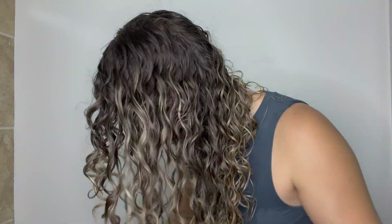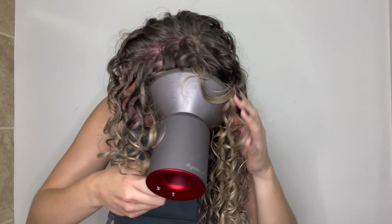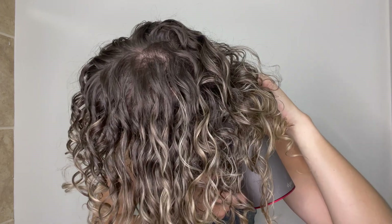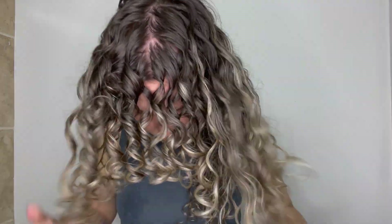Once I feel like my hair is about 70% dry, I apply the Bonding Oil from Curlsmith. A lot of people apply it once the hair is completely dry, but I like to start breaking the cast and scrunching it in when my hair is about 60 to 70% dry, then continue diffusing to add volume. I continue scrunching and diffusing at the same time — I find that adds more volume. I also do a little root shaking to break the cast and get my hair away from my scalp.